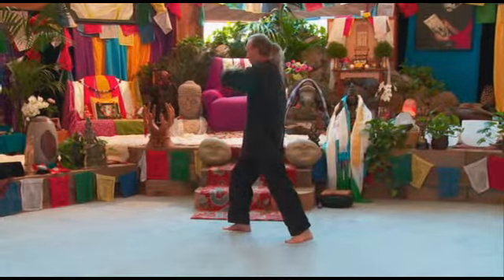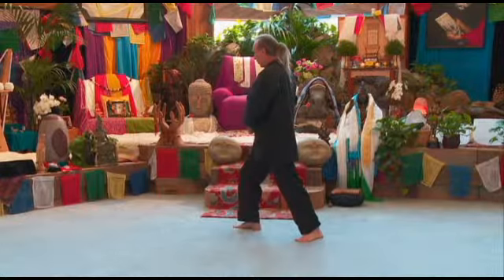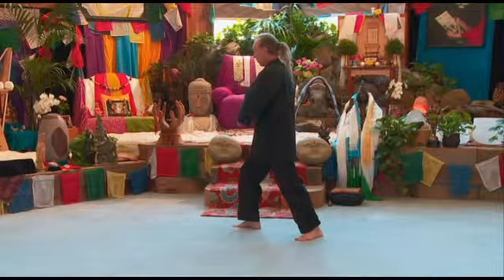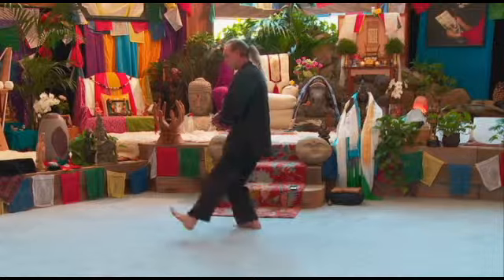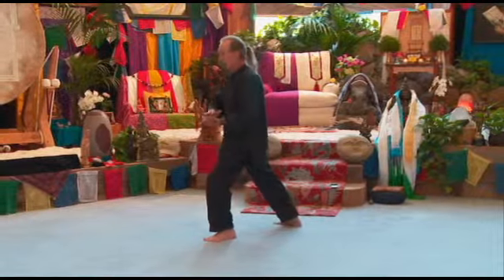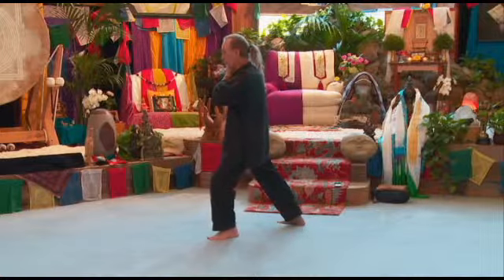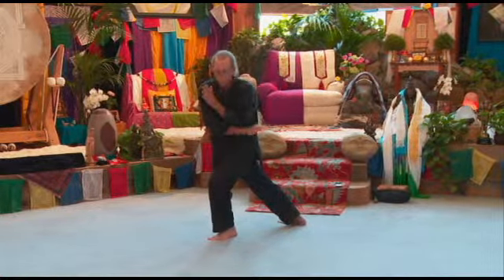Now we're going to push the hands down to the right hip. Open our right hand from a fist to an open hand, rotate it over your left hand, step up with your left foot, step out. Turn your left palm up, turn your right palm down, rotate out to the right, cover with your left, turn the right palm up, come back across the body, block.